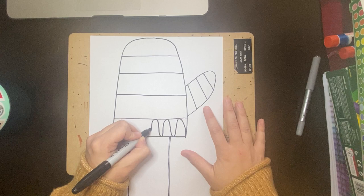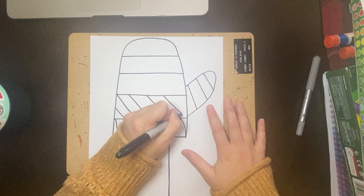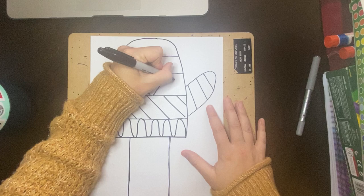Then I can come in and do other patterns, so I could do diagonal lines. Really think of line types and shapes that you can use in your mitten. I could even do hearts — and then I'm just going to repeat the heart. So there's my three hearts, and if I wanted to, I could even add smaller hearts inside those hearts.